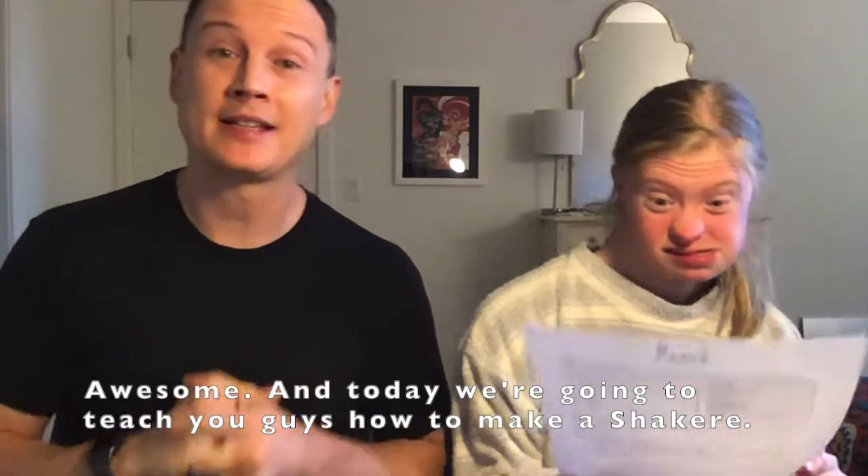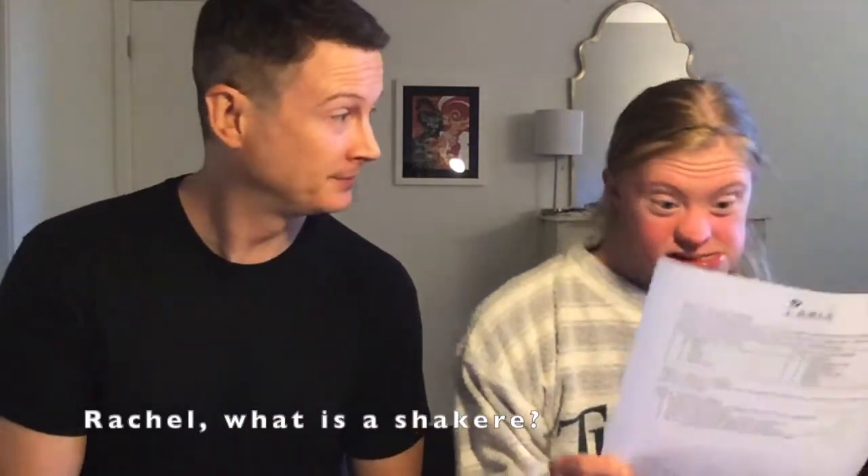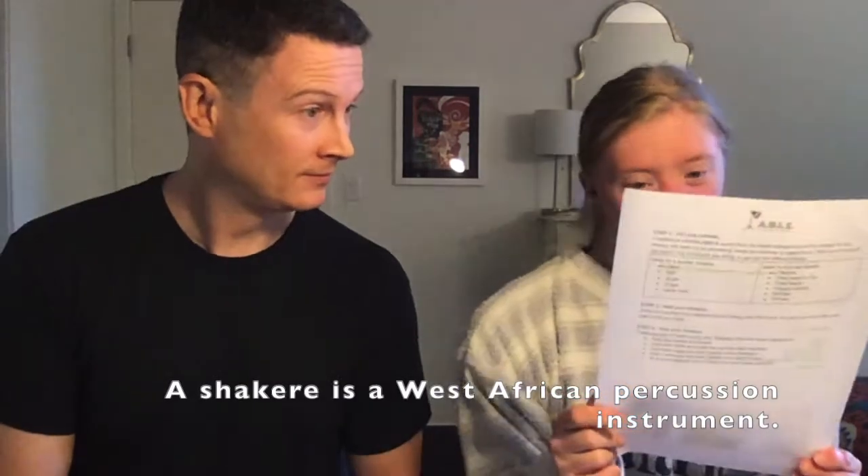Today we're going to teach you guys how to make a shakeray. Rachel, what is a shakeray? A shakeray is a wet-so, so everyone can produce an instrument. Brilliant!